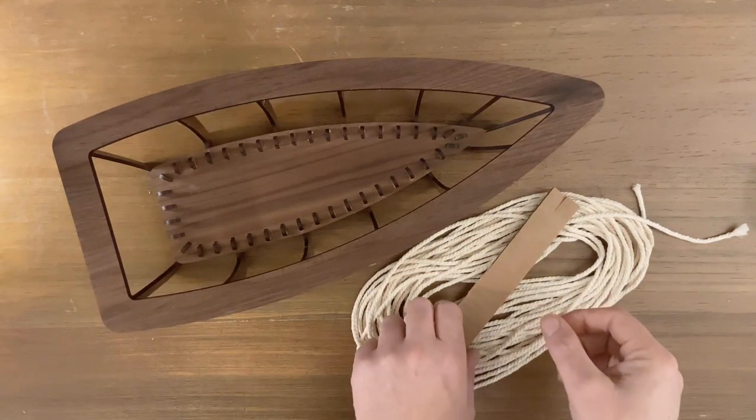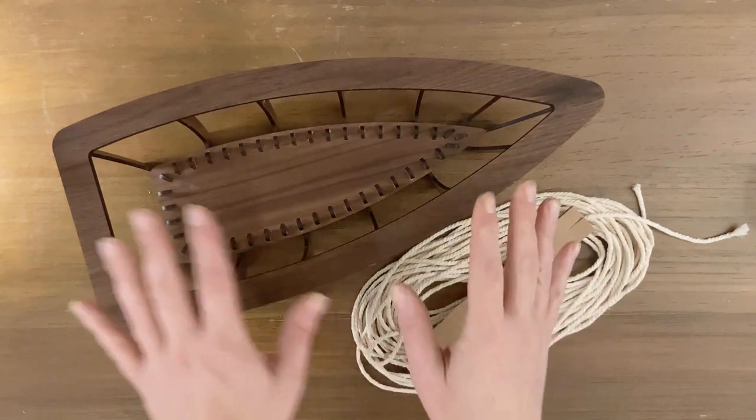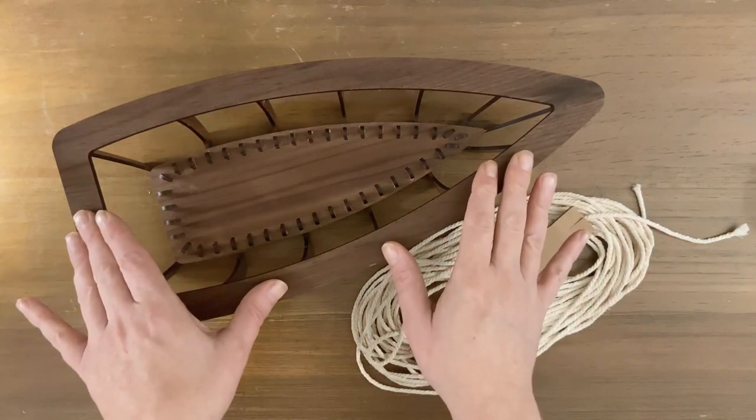Hey everyone, this is Victor with Excited Atom Design. Today I'm going to go over how to string the woven boat bowl.